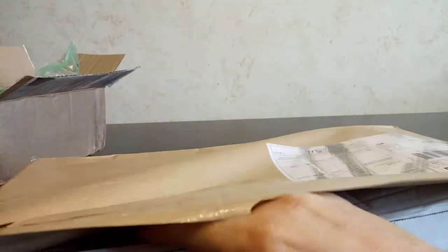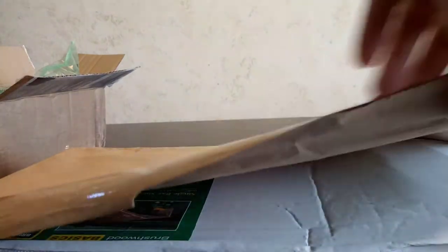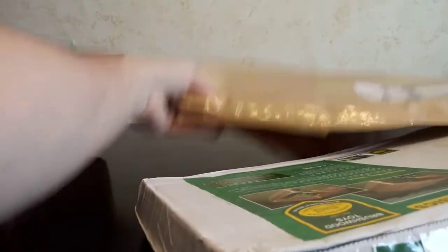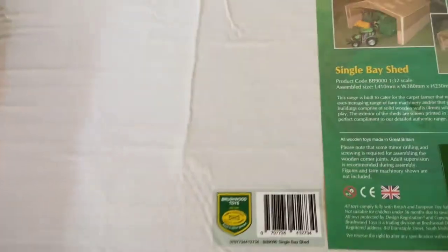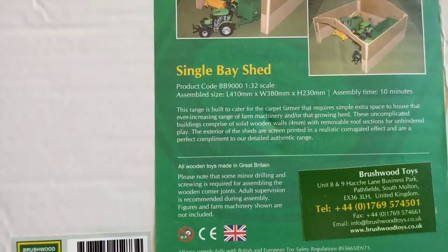Packing's not too bad. I'm a little excited about this package — this is going to be pretty cool. Look at this — it is a single bay shed.